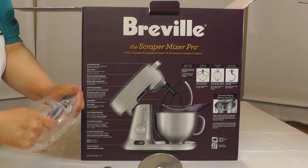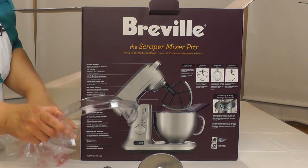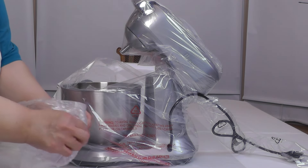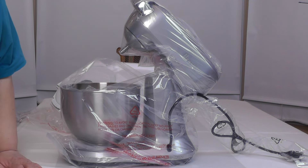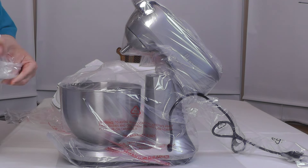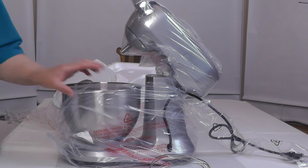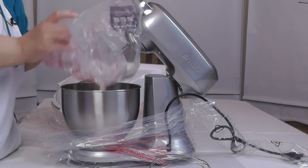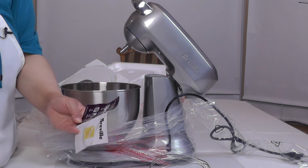This is our flex edge — this paddle scrapes while you're mixing so you don't have to scrape down the bowl. This is our pouring shield. Let's get the mixer out. This is the other part of the pouring shield; it looks like it just slides in here so you can pour ingredients into the bowl without them splattering. And here we have our whip. It is a tilt head model, and it comes with a tag describing the features.